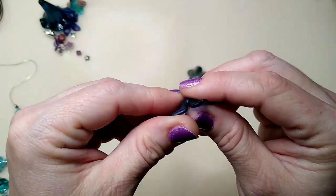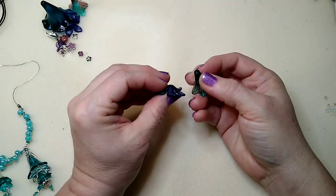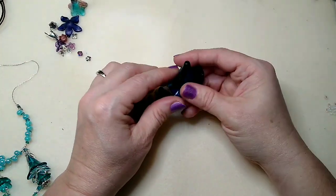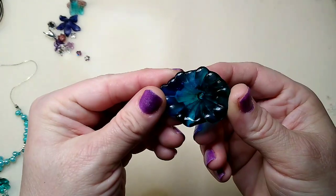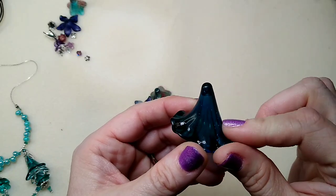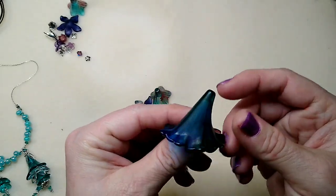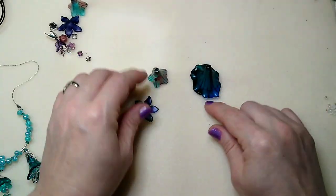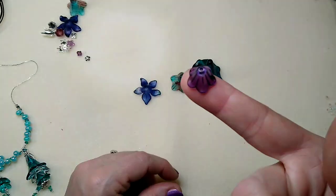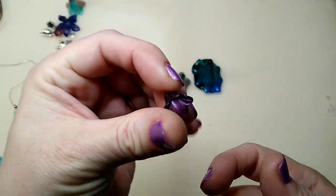This is a 27 millimeter flat flower — if you can see, this one is very pointed, this one is very flat. This I believe is the 40 millimeter, and this is the bigger one used for pendants. I don't have any here with the pendant piece on it to show you a finished one. And this is the 14 millimeter, the smaller little 14 millimeter.